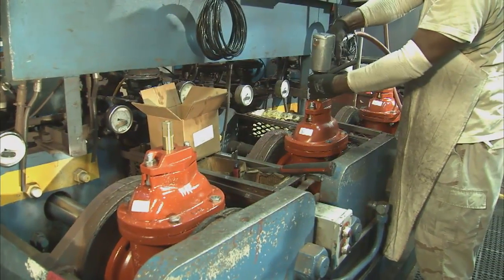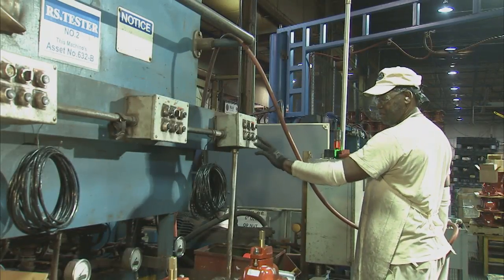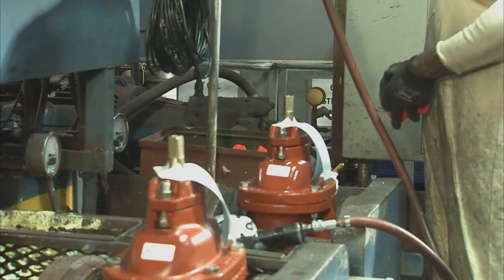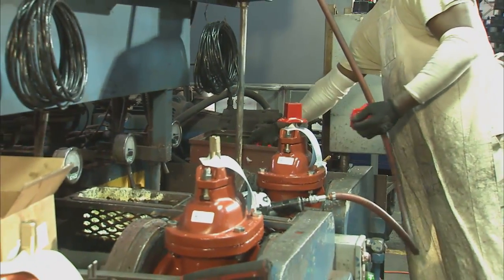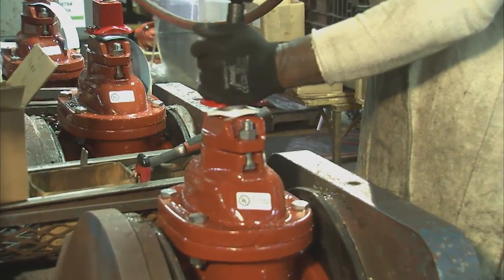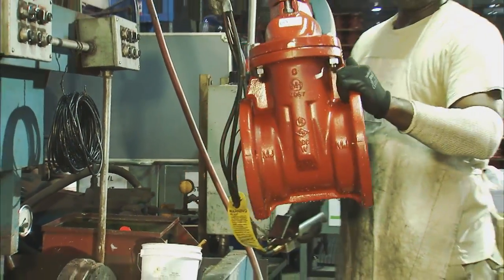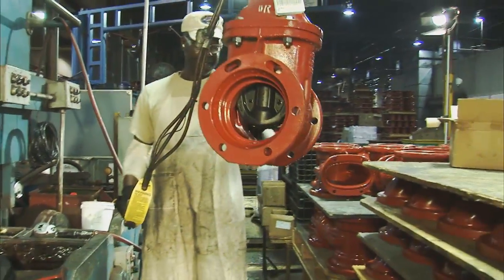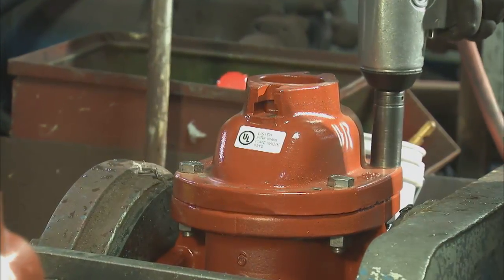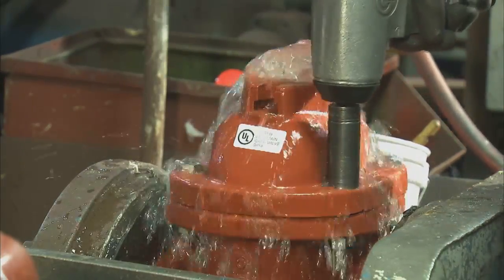After the gate is tested, each valve is opened so it can then receive a 500 PSI shell test. Installation instructions and barcode are then attached before the valve is topped off with an operating nut or handwheel. A valve is considered complete once the assembler paints his name onto each valve. In addition to M&H's own product test, all resilient seated gate valves come under the certification of Underwriters Laboratories and Factory Mutual.